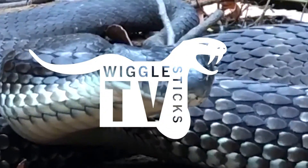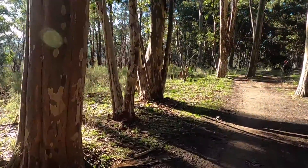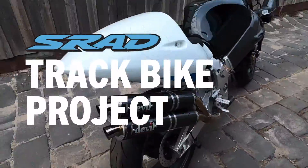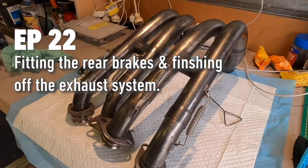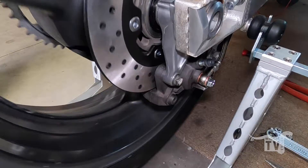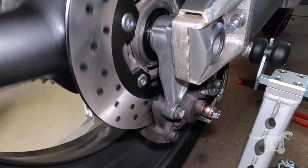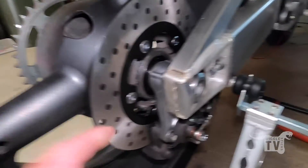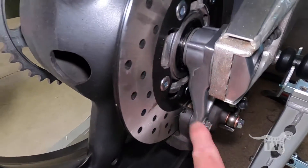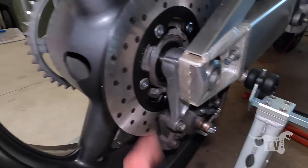Welcome to Wiggle Sticks TV. Got the rear brake in now, which is good. I had a couple of slight issues. I had this caliper mounting spacer — whatever it's called — I had that in back the front.